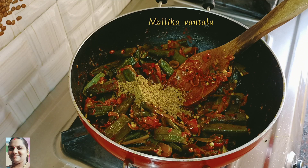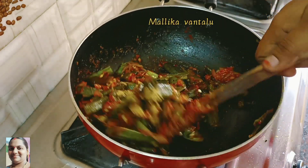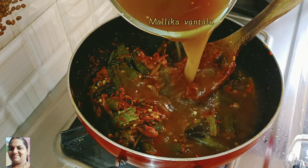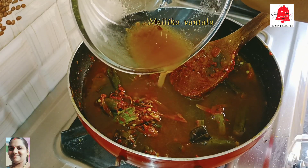Put 1 tablespoon of Daniel powder. Make sure to use the benda kai pulse. It's very easy to use. Now put the benda kai pulse on the bottom.